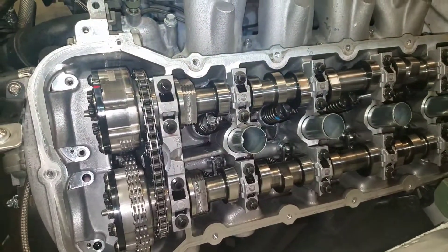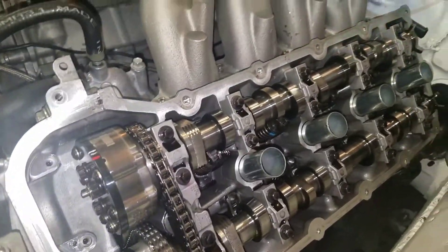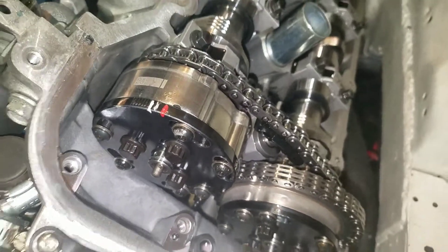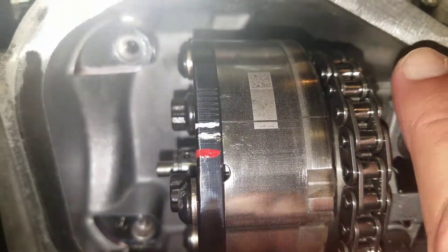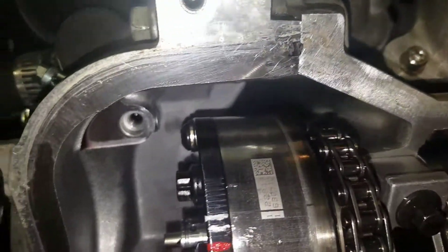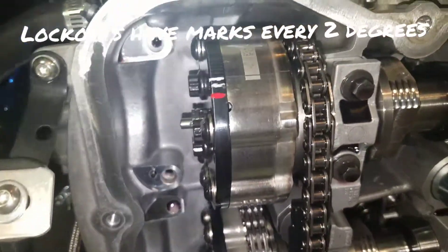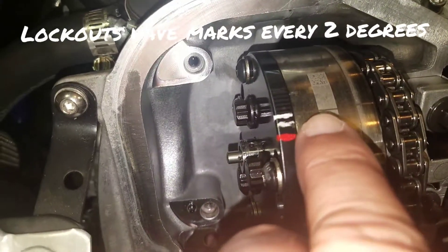Here we are with the cam covers off — it doesn't take long, it's actually really easy on a Fox body when there's no electronics or anything. I have the Comp Cams adjustable lockouts here, VCT is gone. The red mark on there is my original starting point — there's a line you can see right there — and that's where I degreed them in. That was 118 on the intake and 120 on the exhaust.